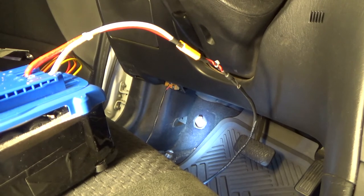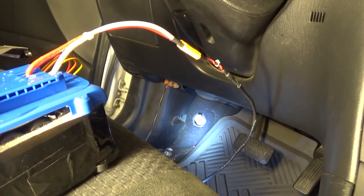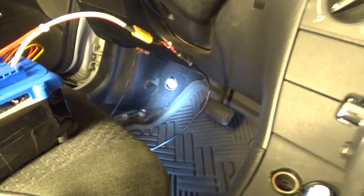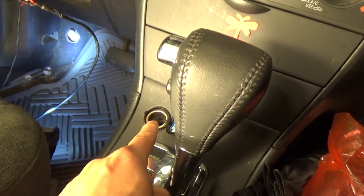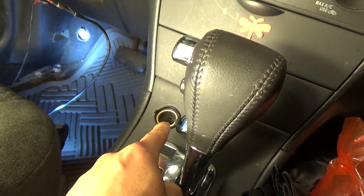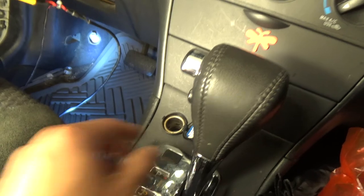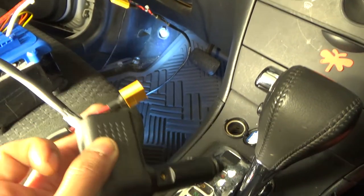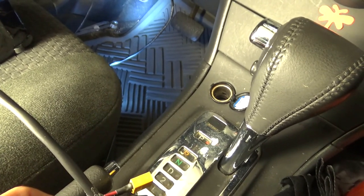So there you have it — how to make an OBD2 power saver for your car. Alternatively, you can use the cigarette lighter port and plug in a 12V power source when you change the battery; it works basically the same, just a little bit different. That's going to be my next video. Thanks for watching, and I'll see you next time.